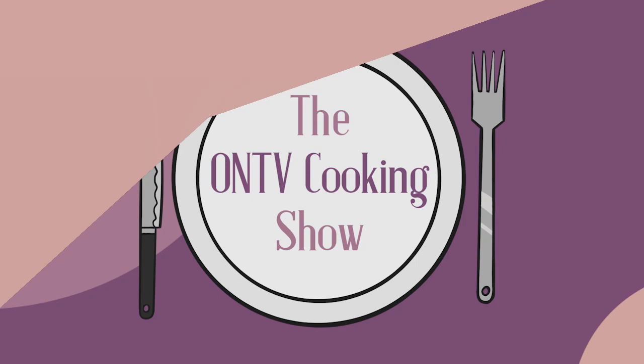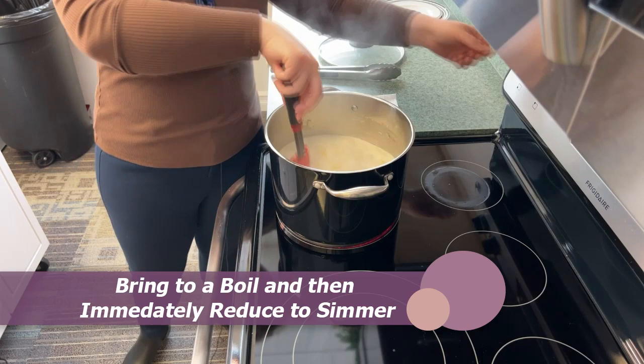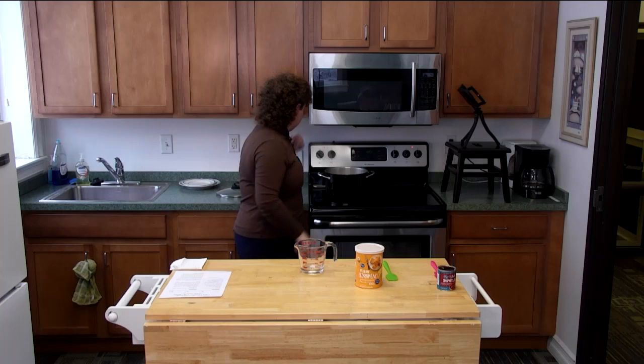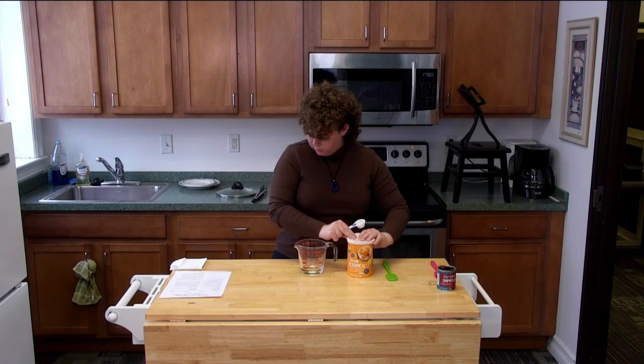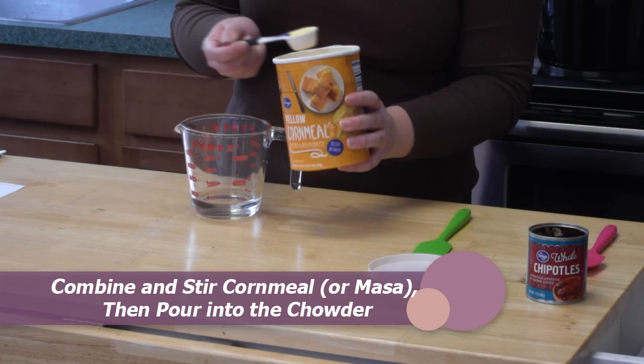We're back. I've cleaned up a bit and put everything away, and now our soup is boiling. As soon as it comes to a boil, you bring it down to low — that's what I'm doing now. We're going to prepare our water and cornmeal mix: a quarter cup of water with three tablespoons of cornmeal or masa. I used masa at home last night and it turned into a paste, but the cornmeal doesn't do that.